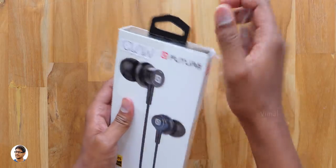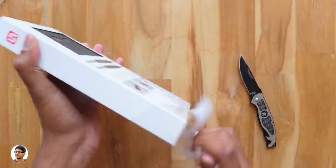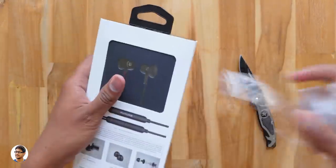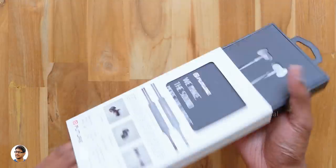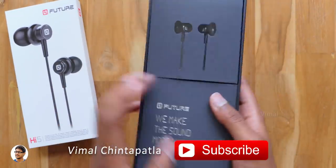Now let's get started with the unboxing. Let me grab my knife and cut this out of the packing. I want to thank Claw for sending me this product for review. Let's open the box and check out the product. The outer carton slides out like this and inside we've got a tray with two sections.